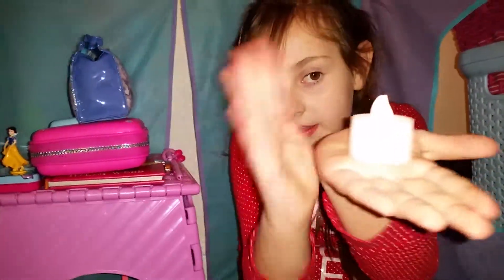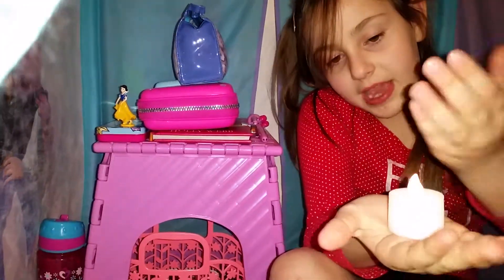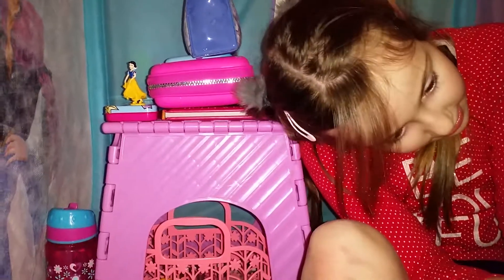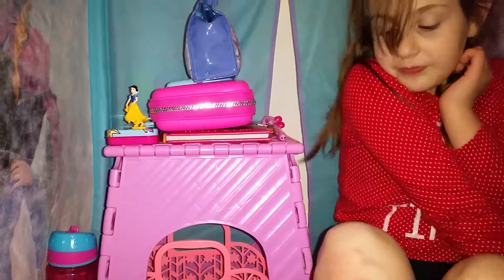I've got this cute candle here - it's like a candle. I'm not sure if you could see because the flashlight is on and you might not be able to see. It can also go off - there's an on and off switch. It's off, and it can go on again.